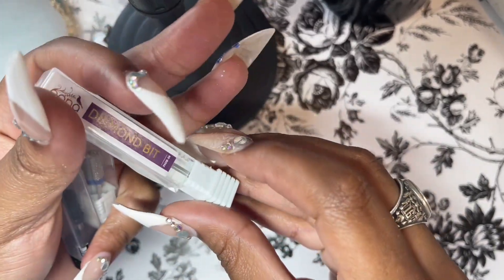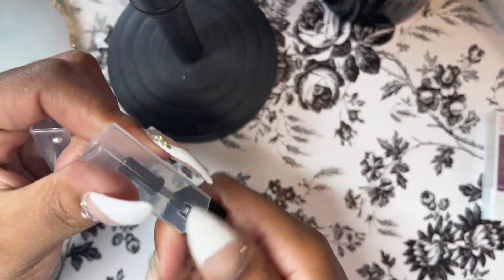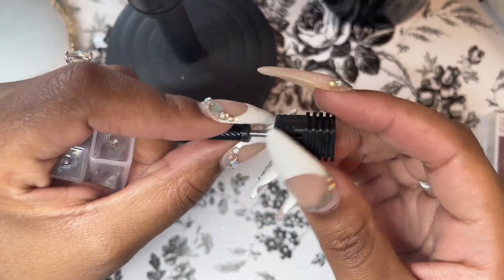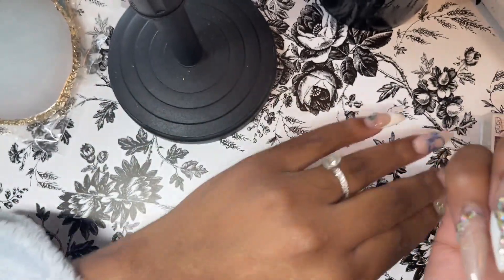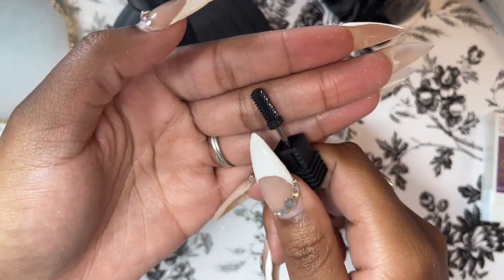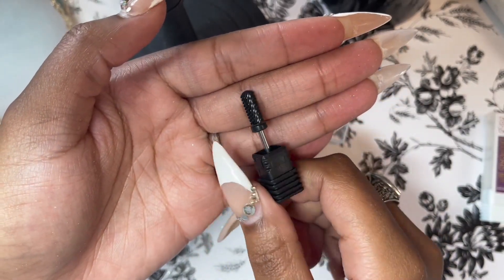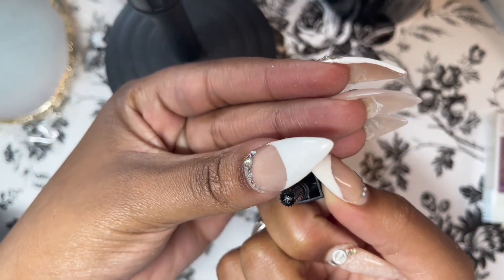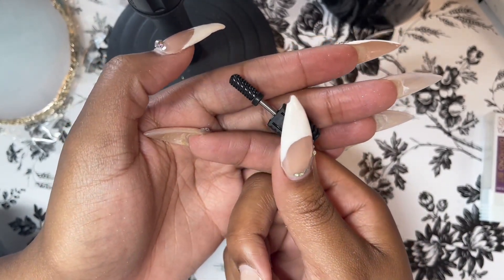This is a diamond bit from Panna — I'll have all the links in the description below. The next one I got was an extra course small barrel bit. I wanted something smaller that I felt I'd have more control over, so I can better use it without damaging my clients' nails. It is a safety bit due to the rounded top, and it's extra course, which I like — so I can tell what bit is what, especially as they wear down and it's time to replace them.